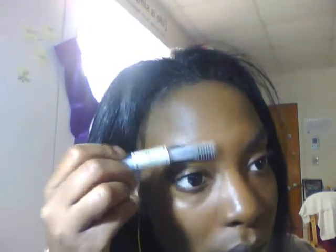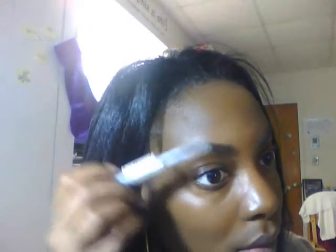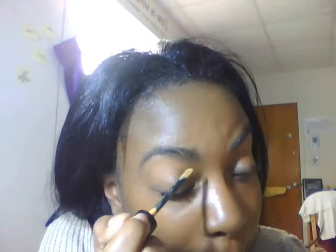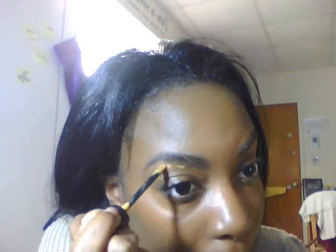For extra security I'm going to go in with the dual e.l.f. eyebrow and eyelash gel. This is just to secure everything I've done in place. Once you finish applying this, you're done with the actual products on your eyebrows and then you're just going to come in and clean them up.